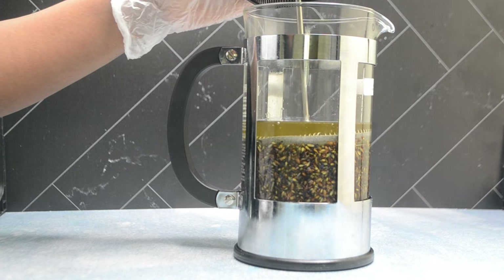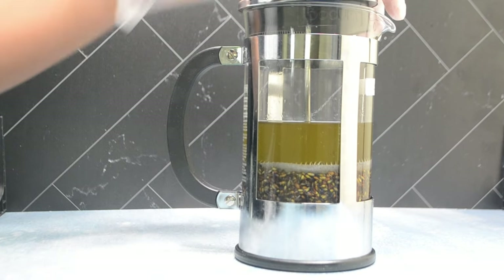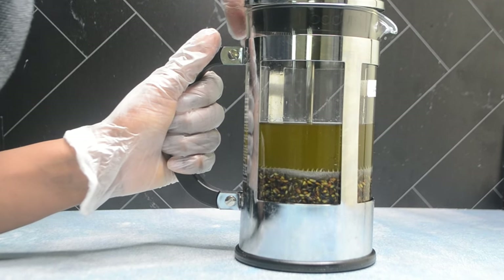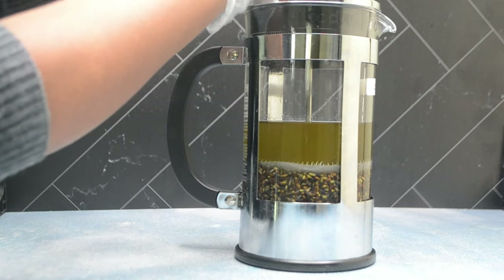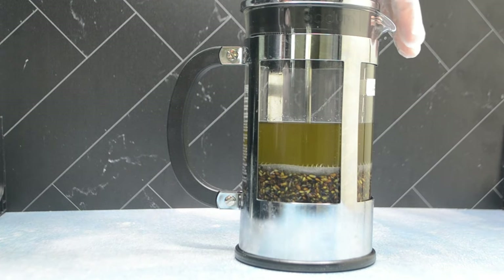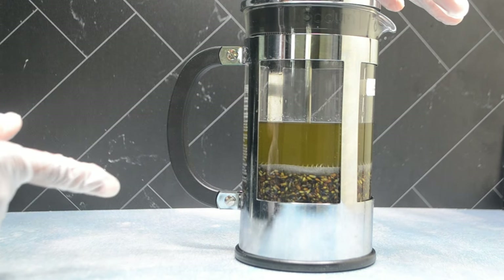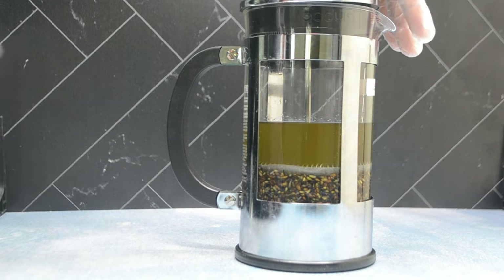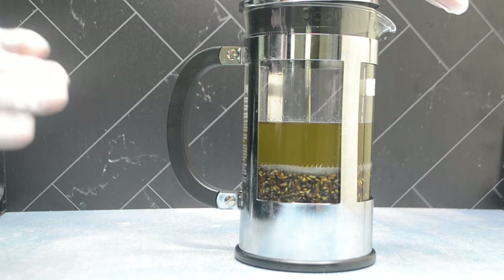Look at that — look at the separation happen! As I push it down further it presses and presses and it literally separates. You can see it's not going any further down, which means it went as low as it can go because of the amount of lavender buds inside. So I'll pour some of the oil out, take some of the lavender out, and then push more out to strain as much as possible.